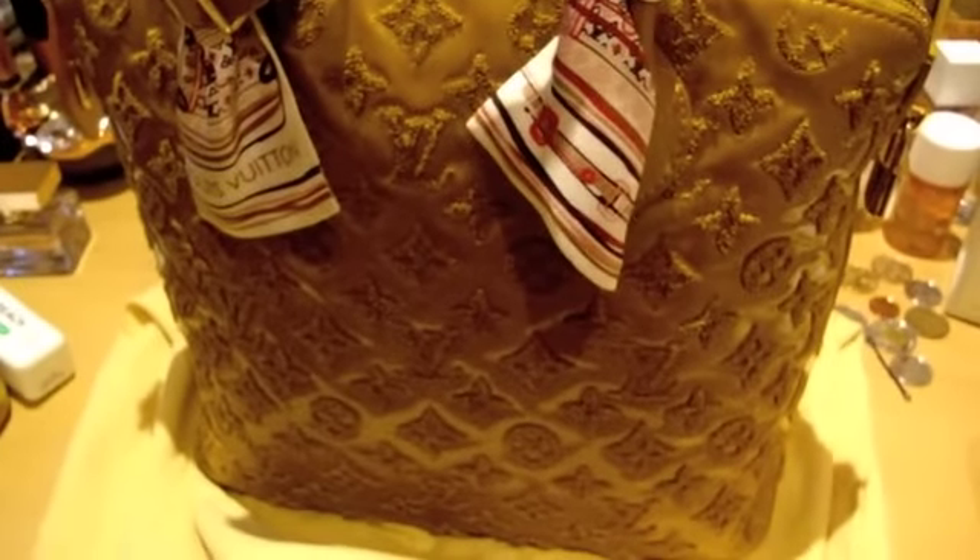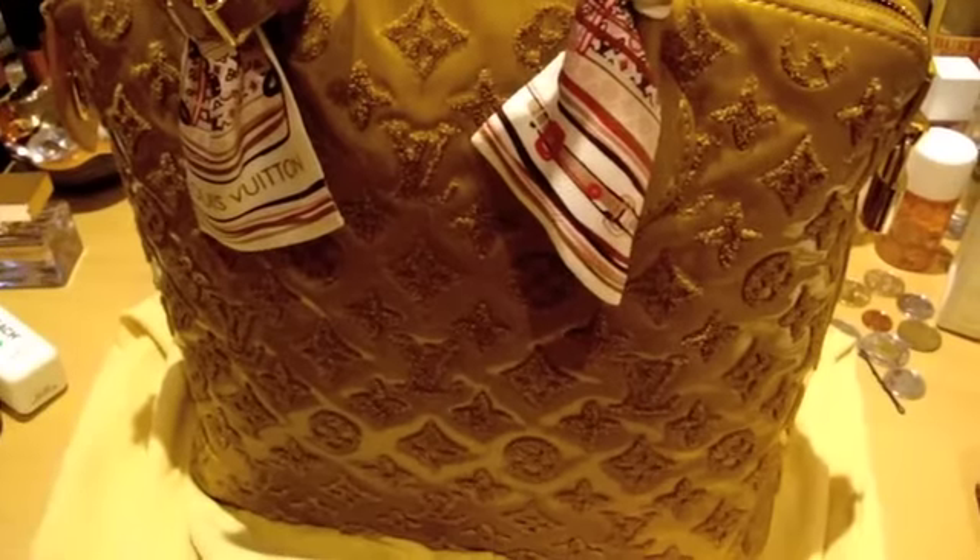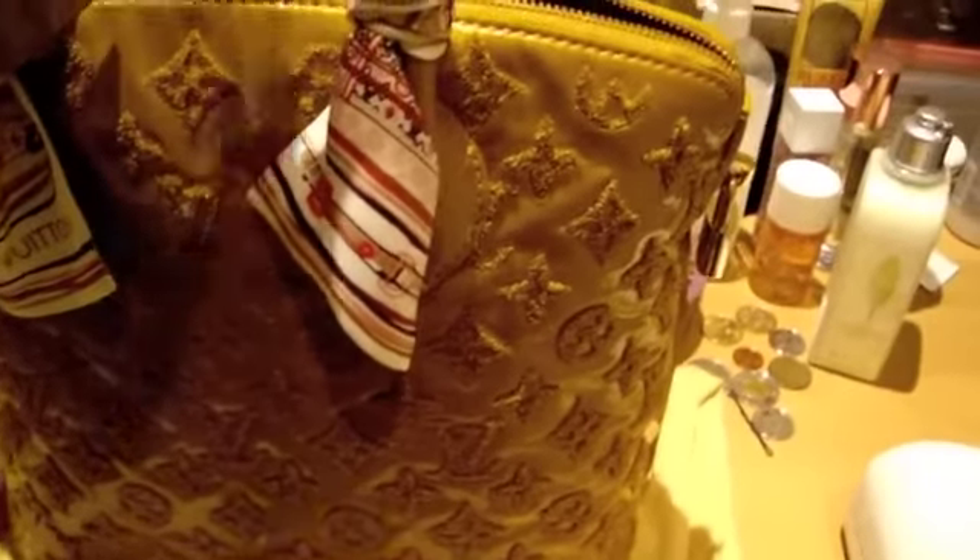It is quite spacious, however, because of the softness of the leather, you can't really carry too much in this bag, otherwise it will sag at the bottom.